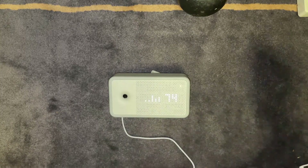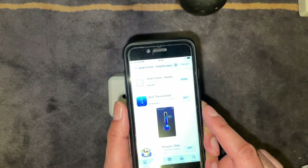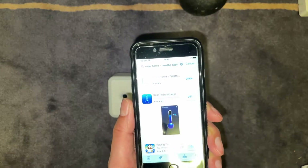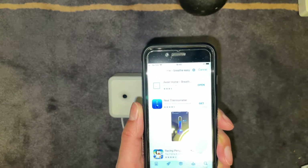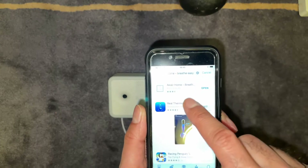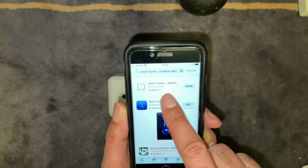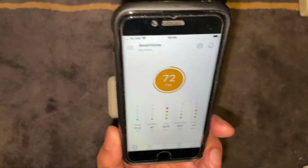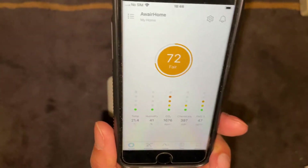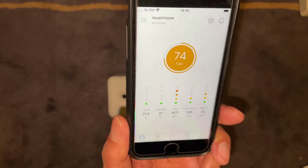Once you've got the unit plugged in via USB, you just need to download the app from the Play Store or the iOS App Store. The one you want is called Aware Home Breathe — go ahead and install that. Once you've installed the app and paired it with the device, you'll get a readout on the front which looks something like this.